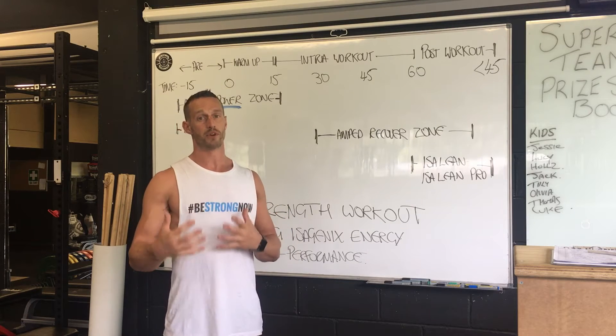Then we get into the workout. At zero minutes, depending on where you're working out or if it's a group class, you'll start your warm-up protocol. Between 15 minutes before and into that 15-minute workout warm-up, that's when I use my Amped Power — and that's what I call the power zone. Amped Power is one of my favourite energy and performance supplements in the Isagenix range, and it's ideal to take 15 minutes before the workout.